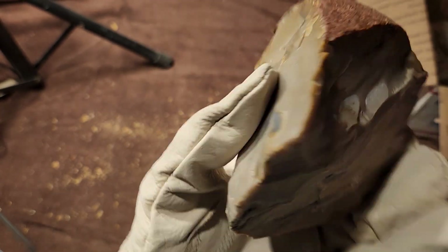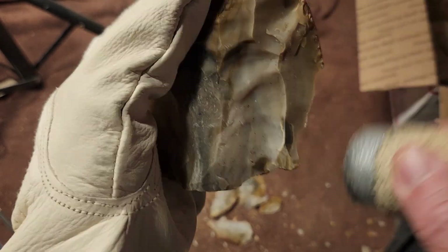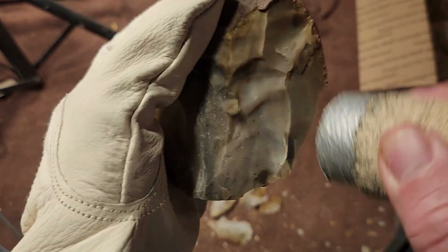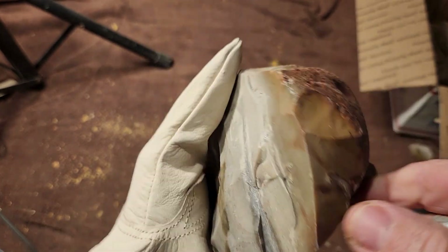I don't know if that's heat-related — it doesn't look like it's heat-related. I've seen those issues before; I don't know what they're from, but I've seen them before.